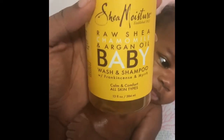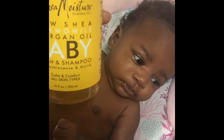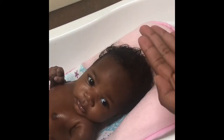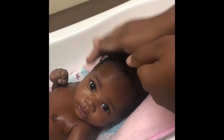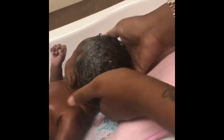I use Shea Moisture La Shea chamomile and argan oil baby wash. I put a good amount in my hand, a little bit more, and I rub this together in my hands and lather it all over her head. I do not scratch, I just rub it into her head, making sure I'm getting her scalp. Usually she cries — she's doing pretty good.